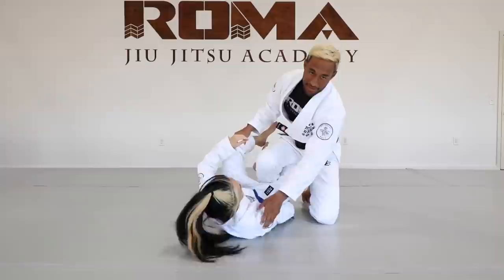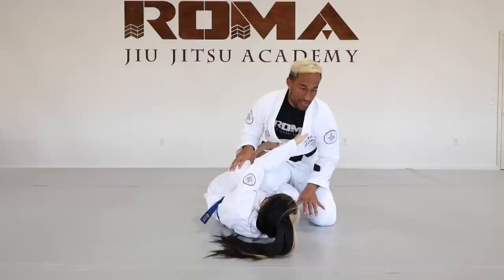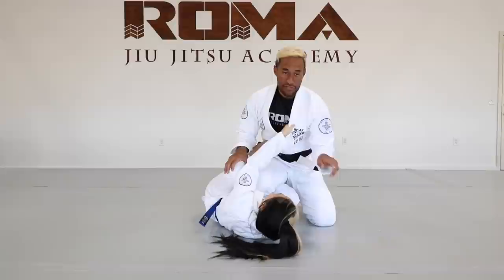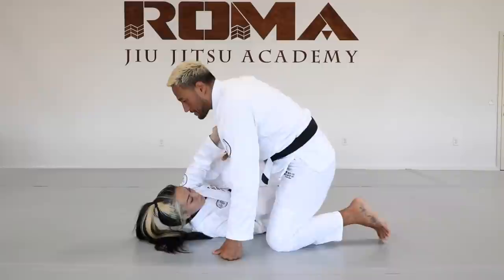Today I'm going to show a counter from Kiss of the Dragon. First thing I like to do is put my knee down — I don't like to keep my leg up like this, so I'm going to put my knee down just to kind of close the space. Now, when the person on bottom starts to attack Kiss of the Dragon and he's trying to spin under, what I'm going to do is back my hips up to loosen this foot and catch the far leg.